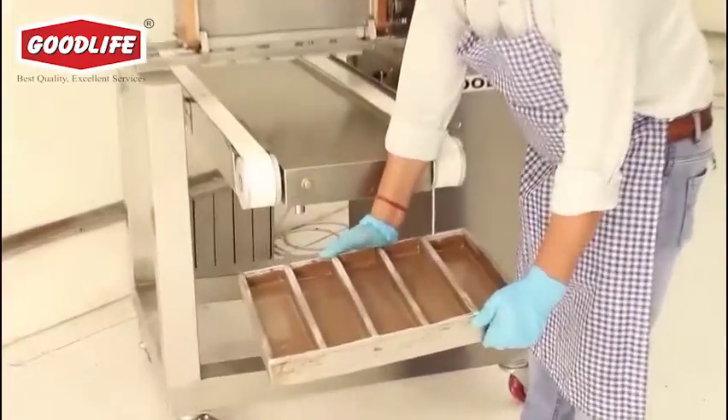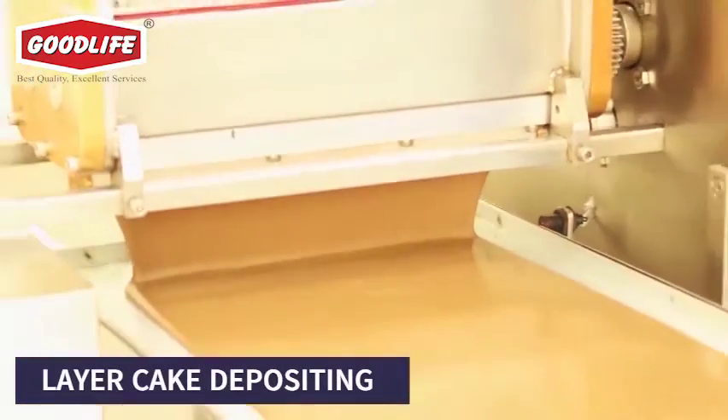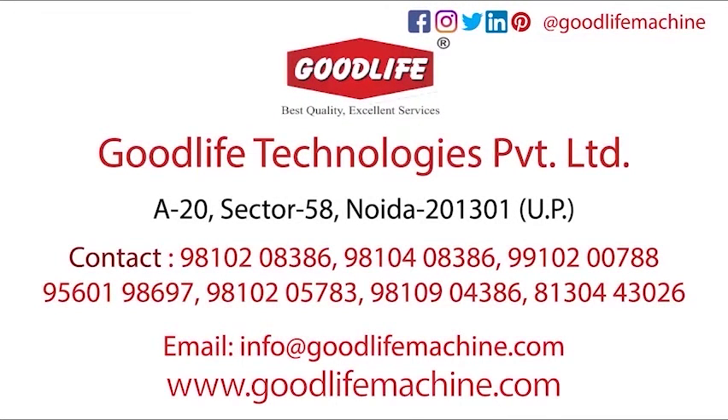The machine is designed with a special leak-proof hopper with a controlled gap between the rollers to avoid contamination. For more details, please visit our website or call the given numbers.